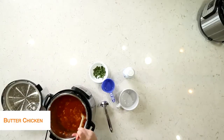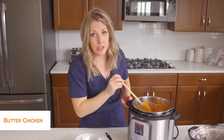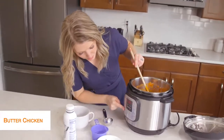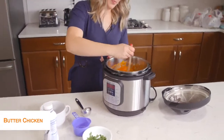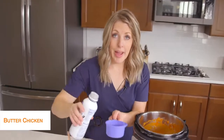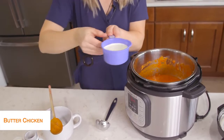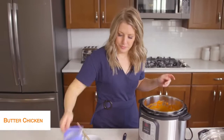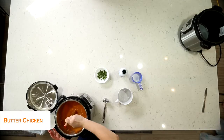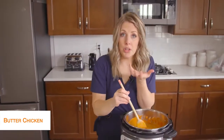It's pretty liquidy because I added that water, but we didn't get the burn notice which is good. We're actually going to turn it to the sauté button right now — push cancel and then sauté — to get rid of some of that extra water. We're also going to add about a half cup of cream, just because we've got to make it creamy — that's my favorite part of this dish. Mix it up really well and let it sauté just to get a little bit thicker, making sure to scrape the bottom so it doesn't burn.